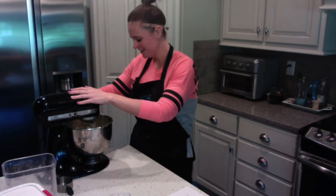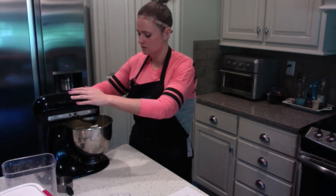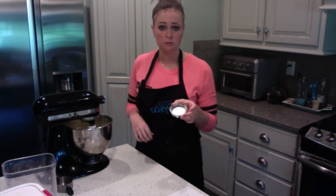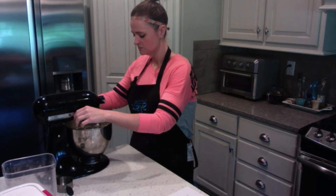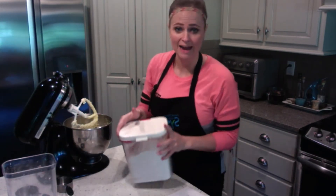Don't go too fast because your juice will go everywhere. Lemon is one of my favorite scents — it just smells so good and definitely reminds me of springtime, that's why these are springtime cookies. So we have our juice and our lemon in. We're going to throw in four teaspoons of baking powder. Start slow.